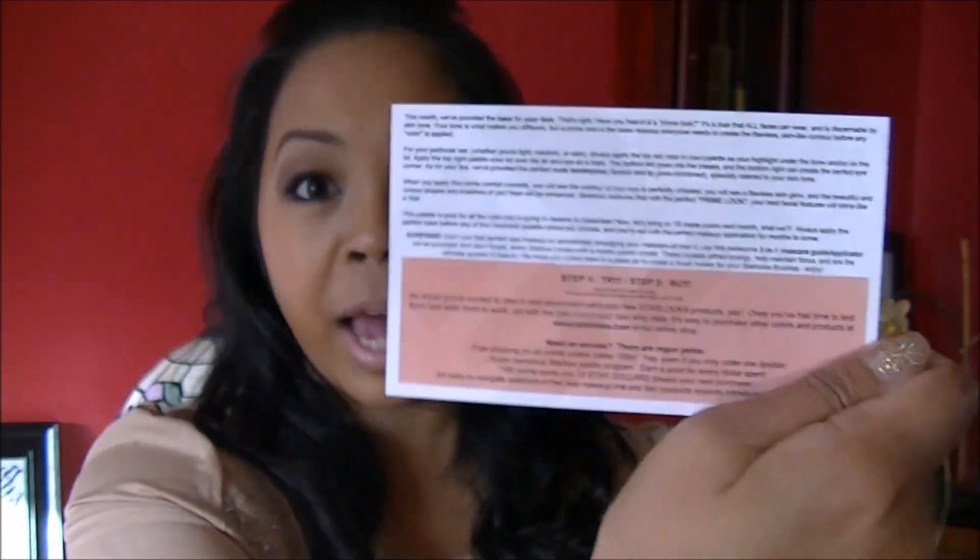The next thing in here is their card for the month of November. On the back it gives descriptions on what's inside the box for this month, and for this particular set you can basically use it for all types of skin tones — light, medium, or dark. So let's see what's inside.